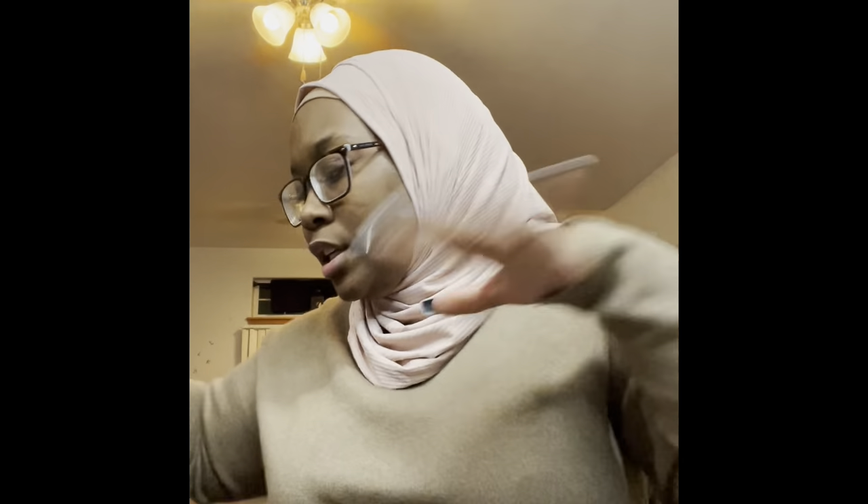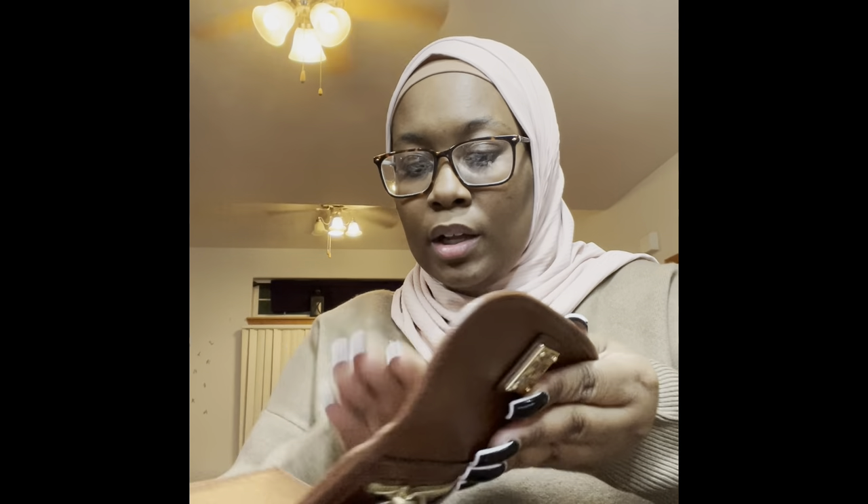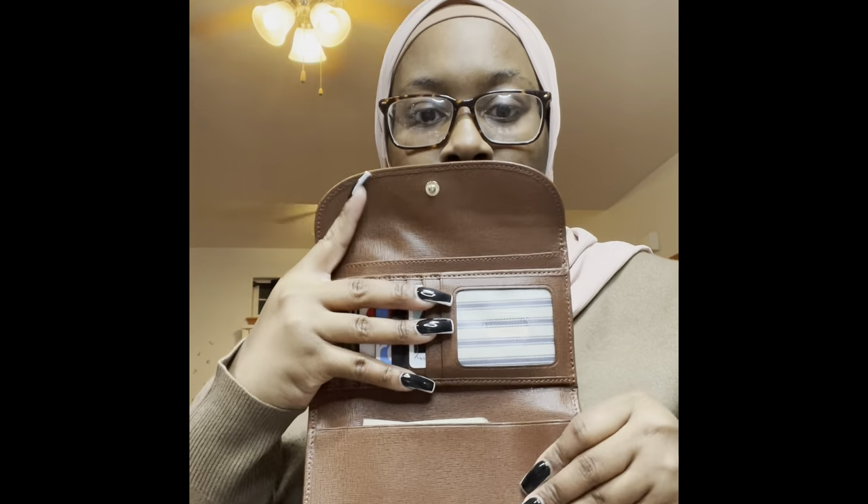I literally just took things out from when I went shopping today — I haven't taken anything out yet. So let's get into it. First thing I'm pulling out is my wallet. This is the Dooney & Bourke wallet. I like this wallet a lot — I love how sturdy it feels and I love the texture of it.